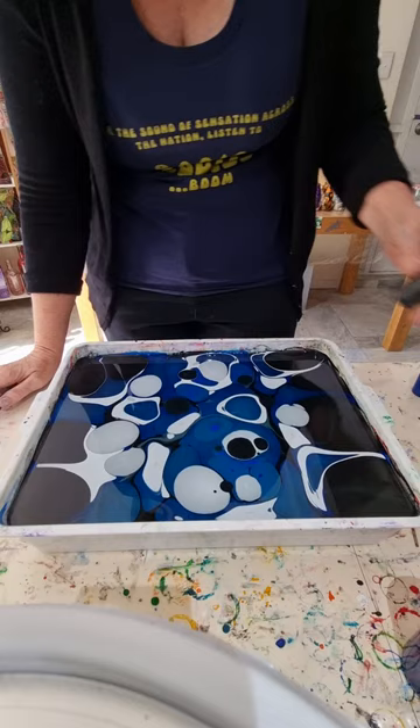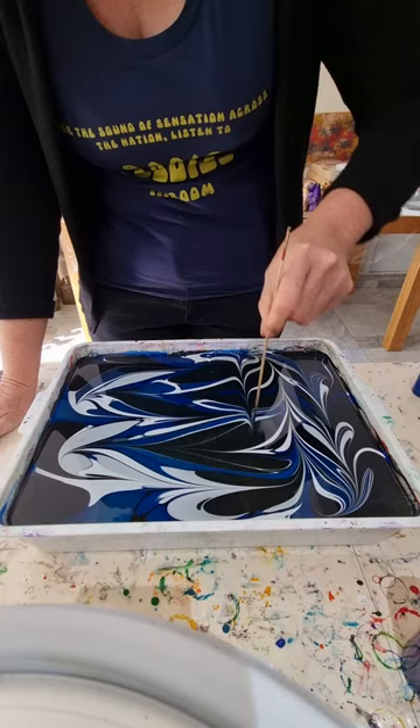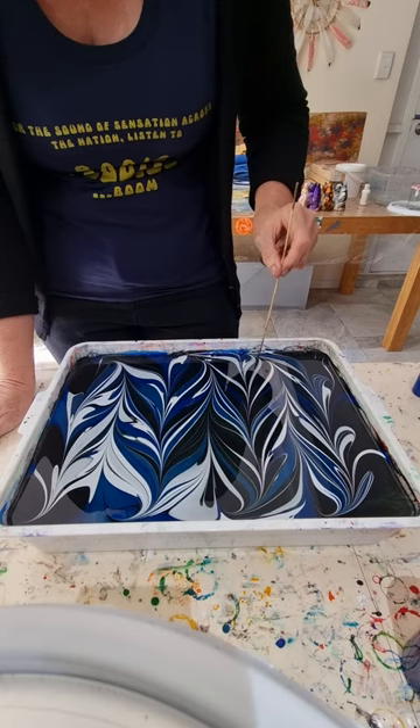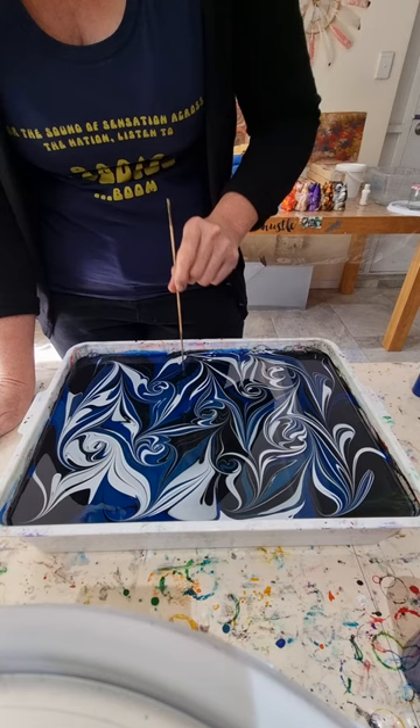Even before it stops moving I'm going to start doing my pattern, just like that. Also I've got an Etsy page and the details should be in the description of this video if you wanted to pop over and have a look at what's for sale. Lots and lots of swirls because, you know me, I'm a swirly girl.